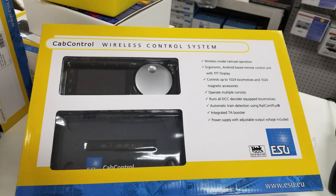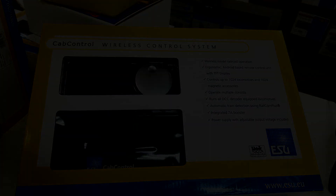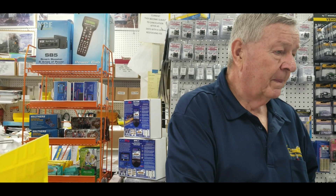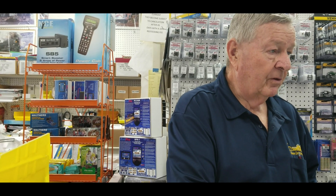This is with the Yankee Dabbler — I talked to Bob there about this ESU control system and this is what he had to say. They have these in stock; they sell for $4.99 retail and they're on sale at Yankee Dabbler for $3.99. They're also available on the yankeedabbler.com website.